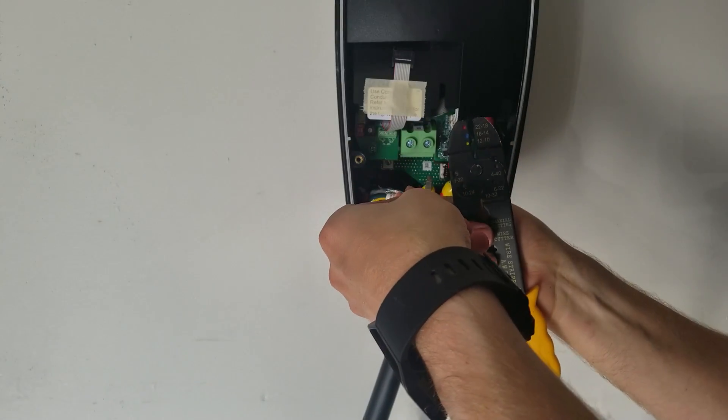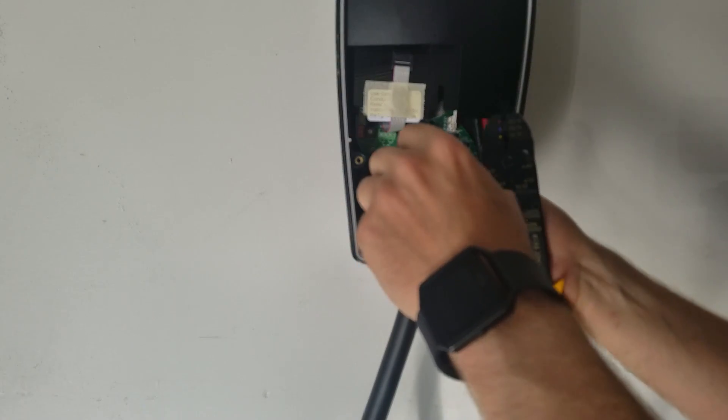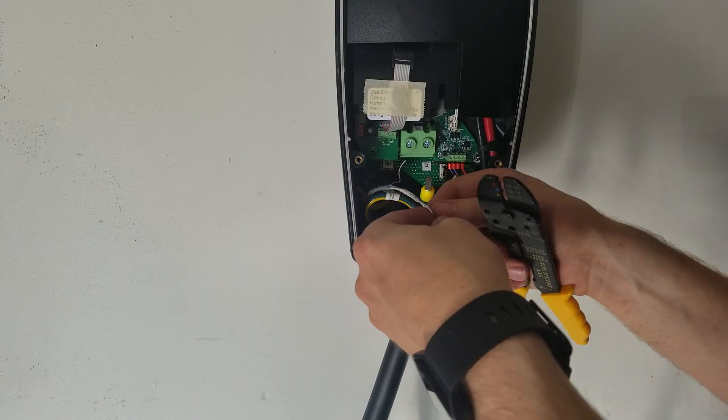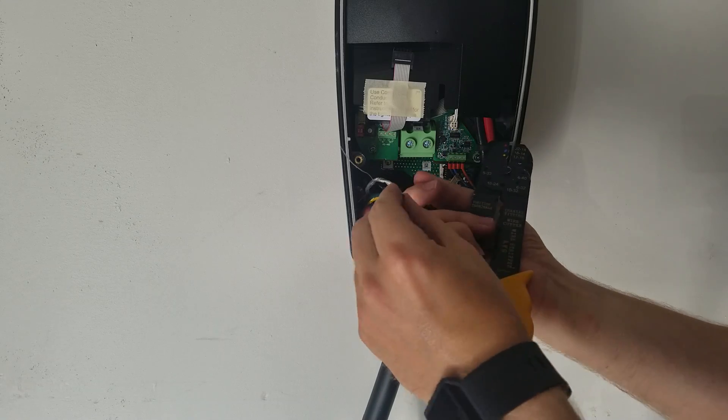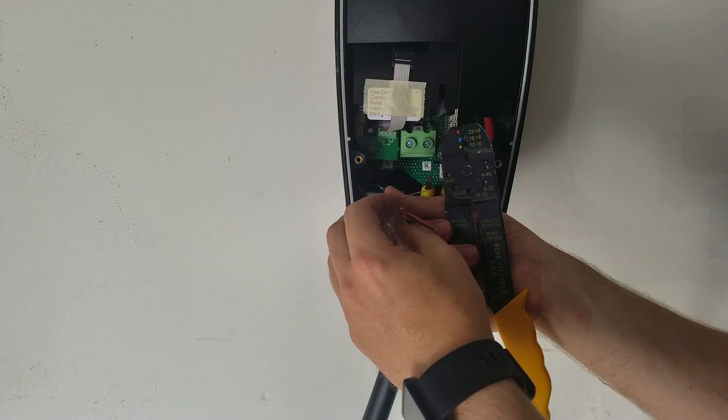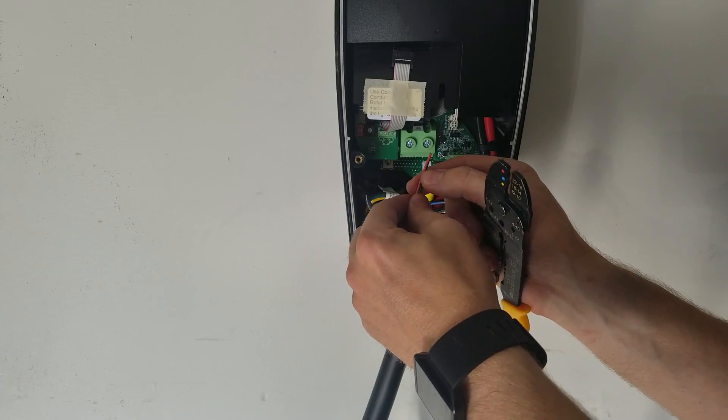Now we should have this little grounding wire that can ground with the regular ground, and then we have our data connection wires.